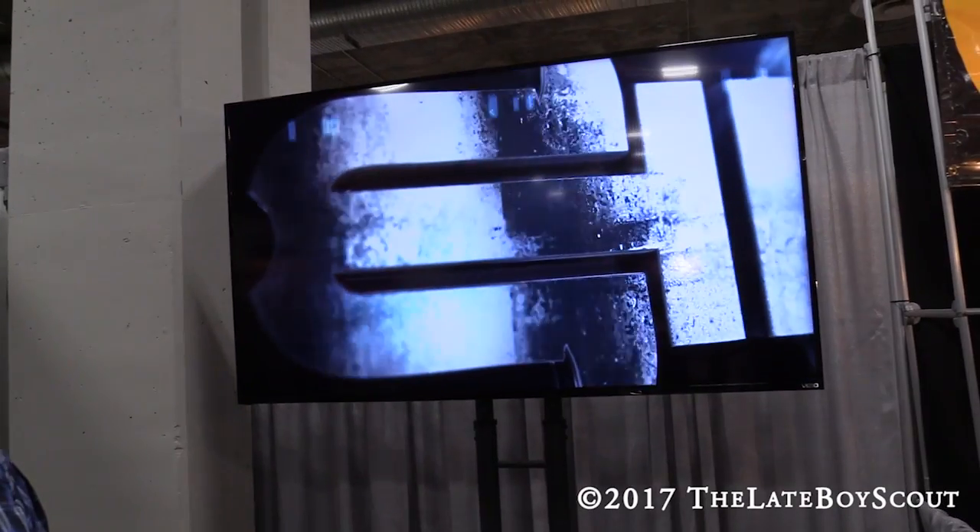Great to finally chat with you. You too. Once again, we're at the Broush Blades booth at SHOT Show 2017. Thanks for watching.